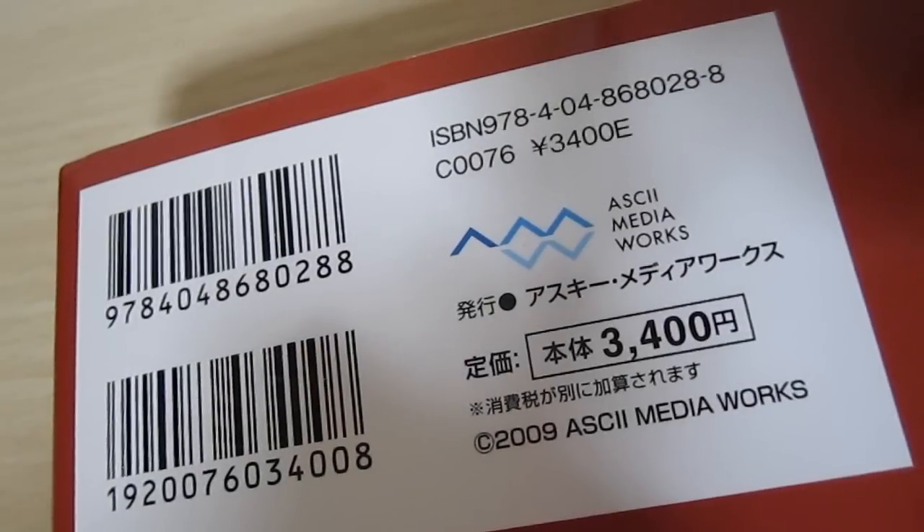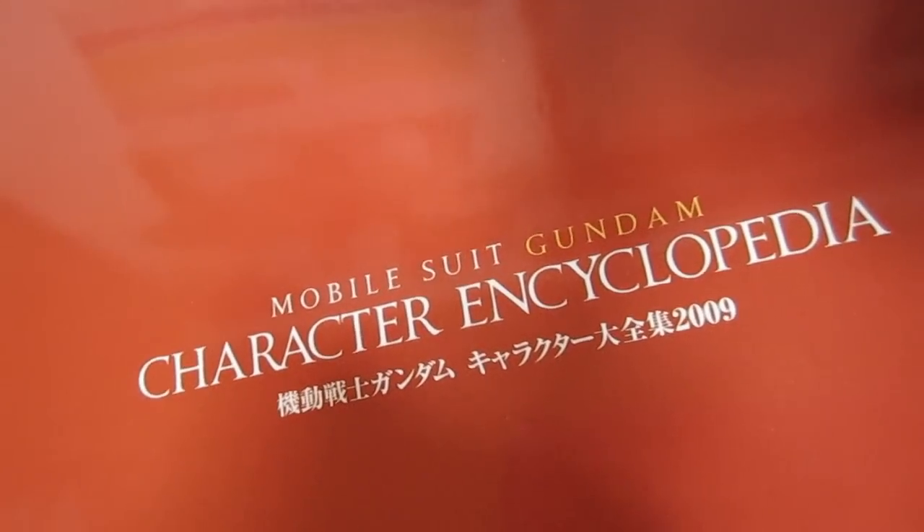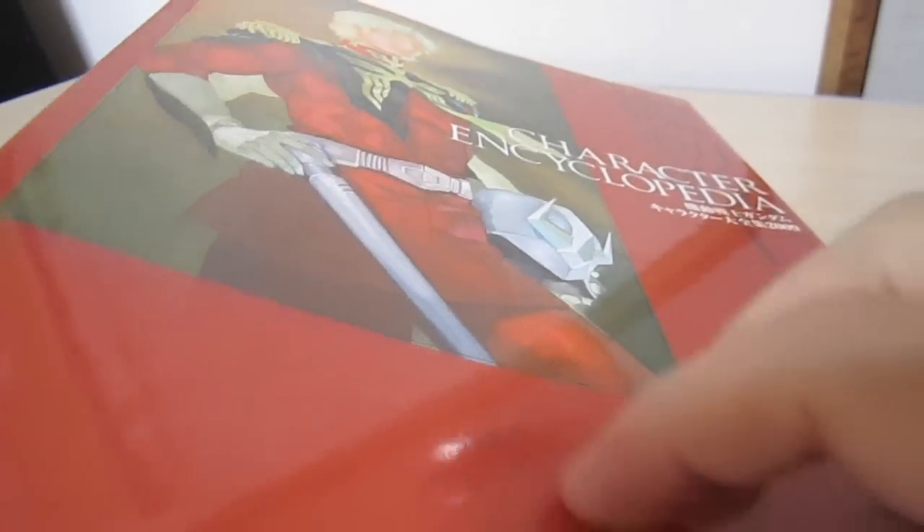You can see that the price here is 3400 Japanese Yen before tax. Here's the official name of the book, and a pretty cool shot of Char on the cover.